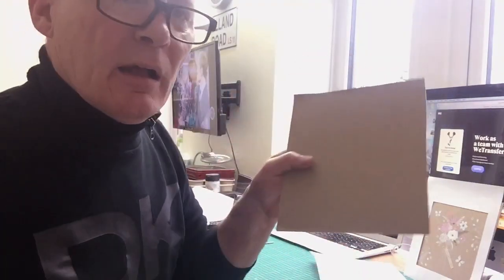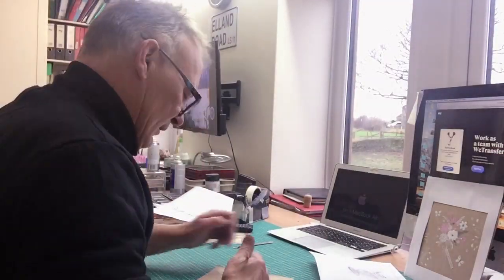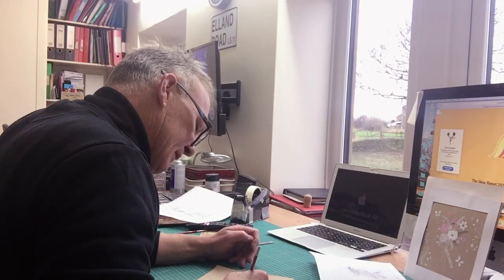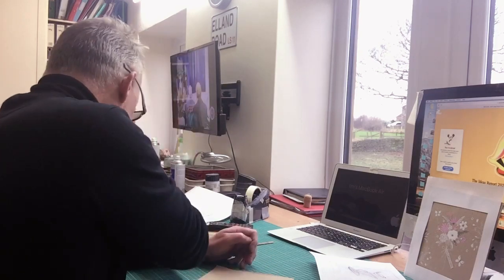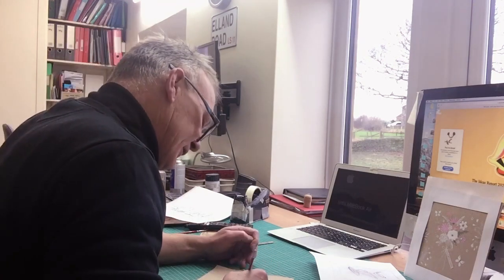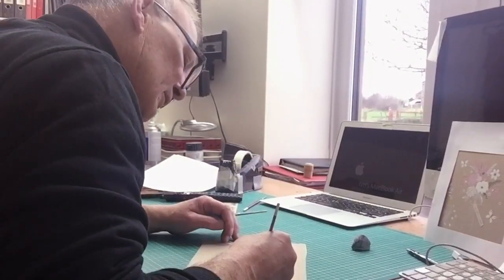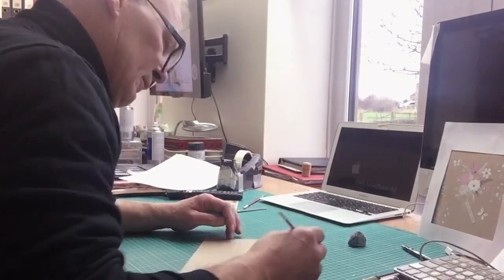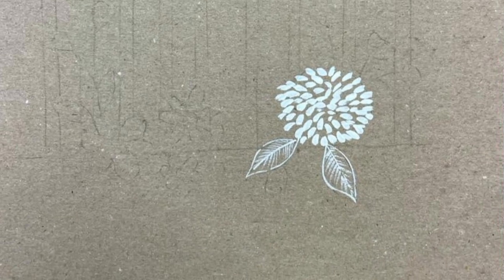A bit of masking tape on it — look at that. Roughly traced out, if you can see it. And we're going to start putting some paint on it now. I tend to find when I start painting that I actually haven't really got a clue what I'm doing. I just see what happens and the artwork just tends to develop from there. I'm referring back to the artwork I did yesterday, just because I want it to have the same feel.